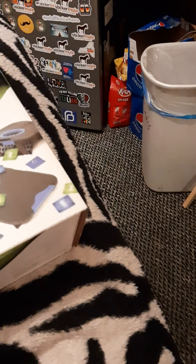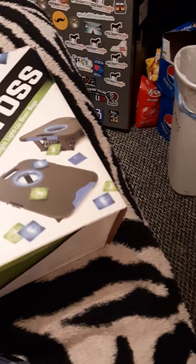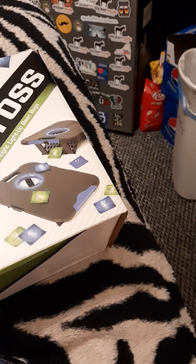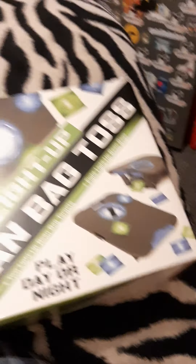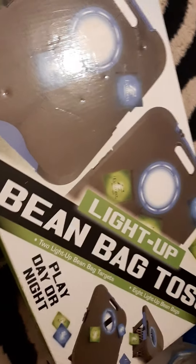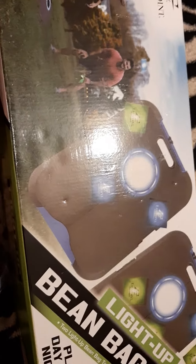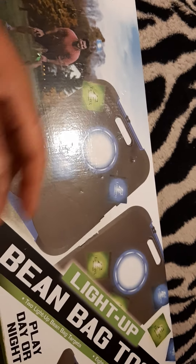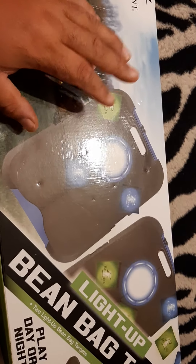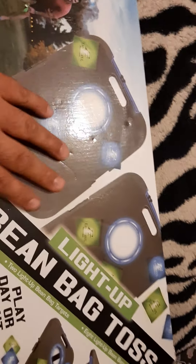I have got something different. I figured maybe this is not really RC related, but it's an unboxing. I've already done a trailer unboxing, so let's go. I got this today — I bought this at Walmart. It's called the Light Up Bean Bag Toss, play day or night. I figured I would unbox it, see what we got inside.